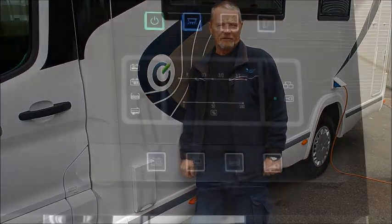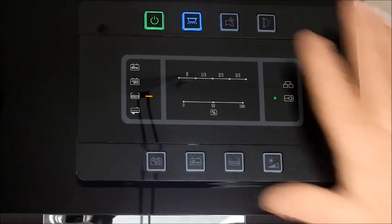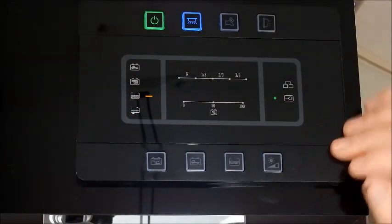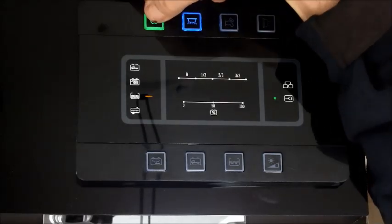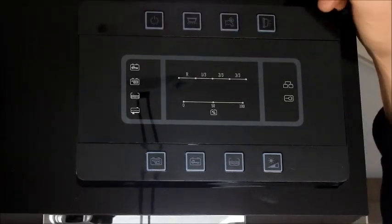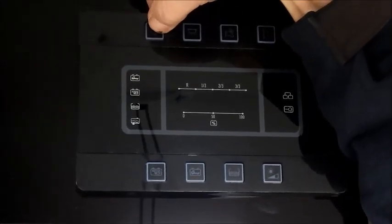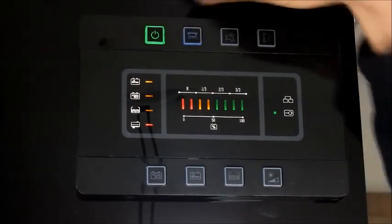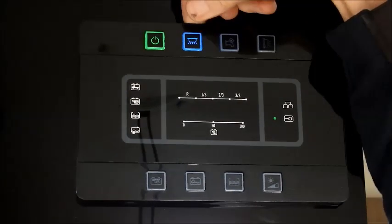We're now inside the Chasson Flash 620. I'll quickly go through the control panel with you. So you've got these buttons on the top — the bright green one is your on/off switch, so just press and hold when you leave the vehicle and everything switches off, and then when you come back just switch on. The next one is your lights — all the down lights and the rest of the lights are individually switched.